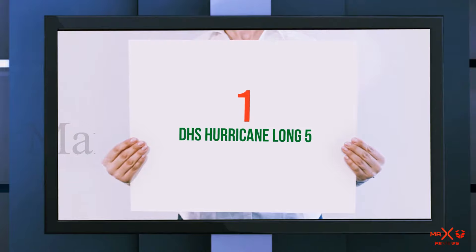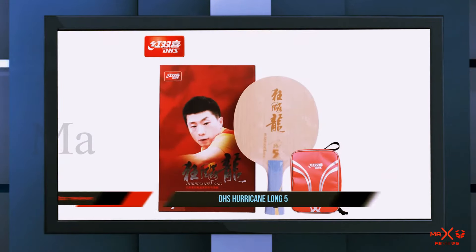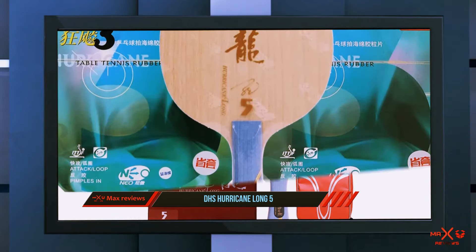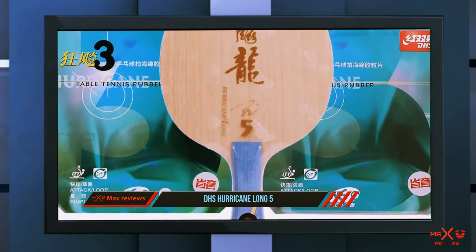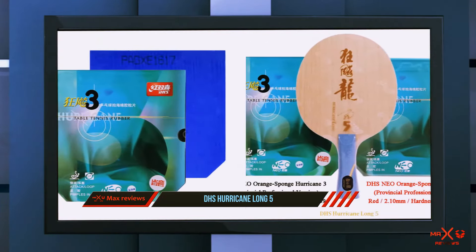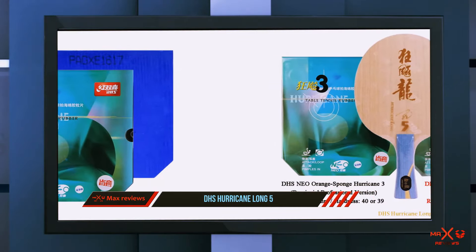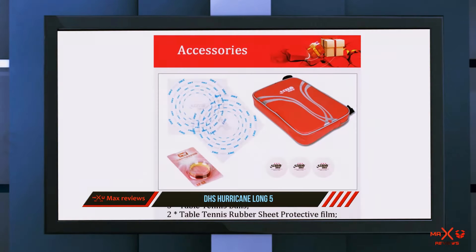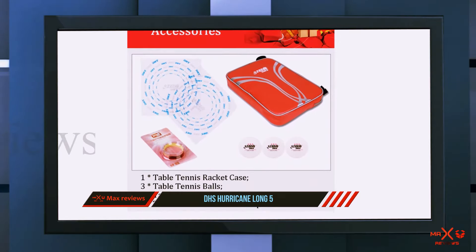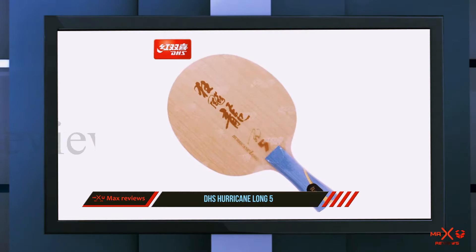And number one on this list: the DHS Hurricane Long Five. The Hurricane Long Five is the new upgraded model with some changes in the blade structure to increase overall performance. This is a seven-ply aromatic carbon fiber blade that uses core protection technology. The blade can give a powerful shot — the force can be transparent and smooth — and generates a solid feel when hitting the ball.